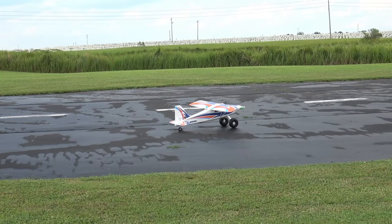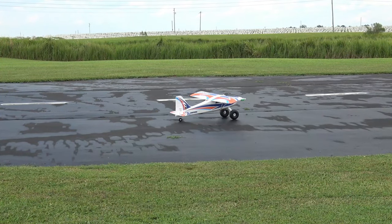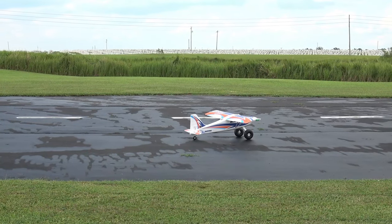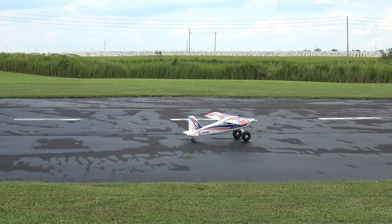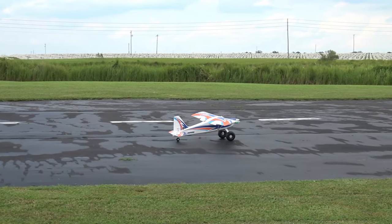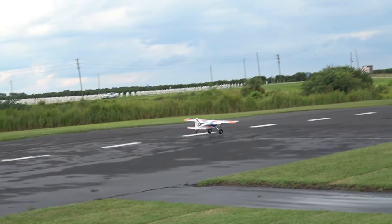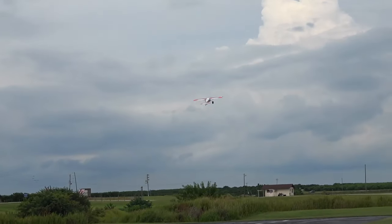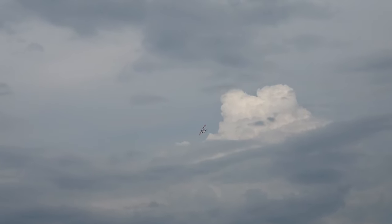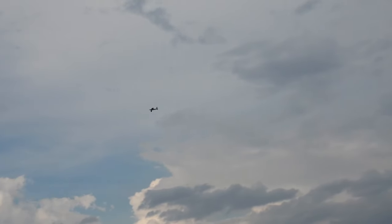I say she tracks well and watch her be all kinds of squirrelly! There's just a breath of wind but we'll still use the takeoff flaps.